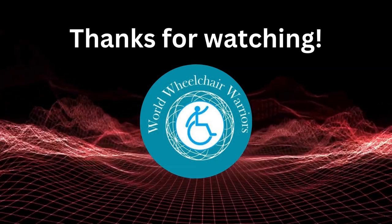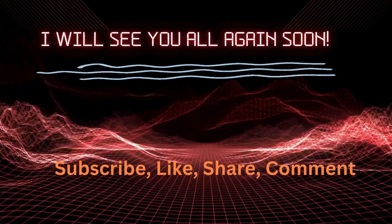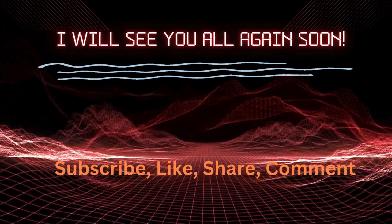Hopefully if you have any questions about the Jazzy Select 6, please let me know. It's the little workhorse that could. All right, take care and I'll see you very soon. Bye-bye.